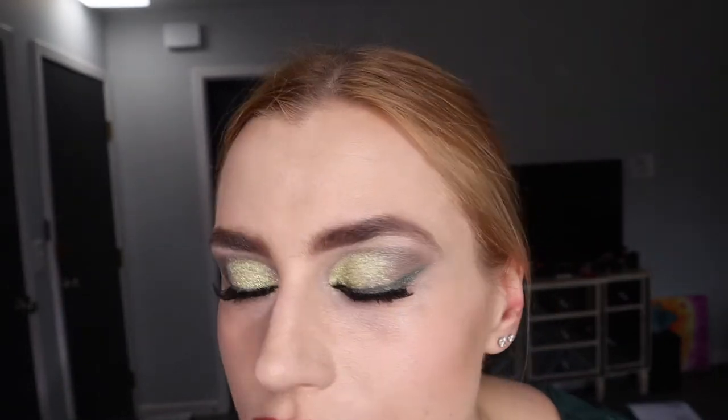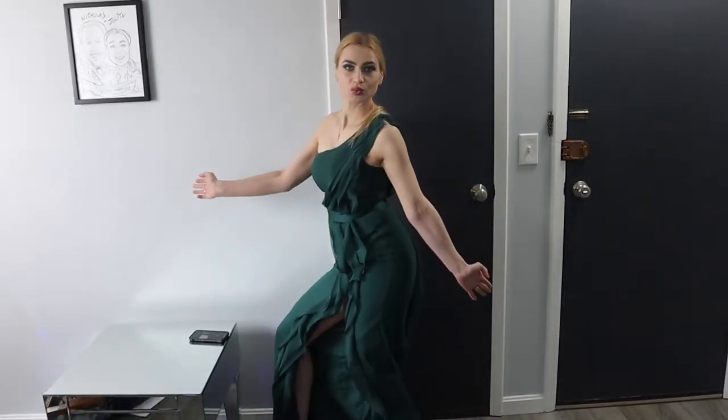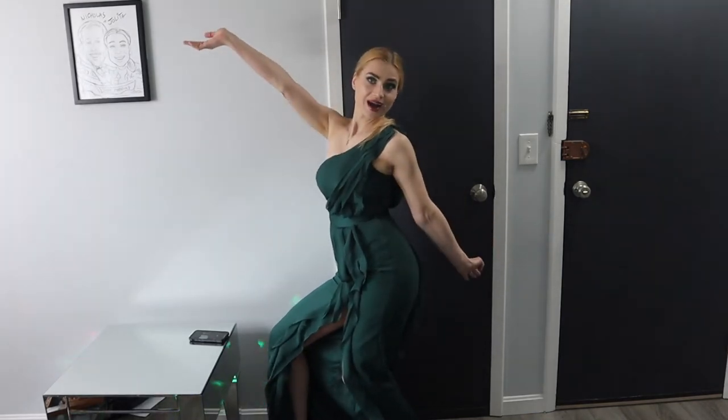Hi guys, I had a ton of fun making this makeup look and I've actually never made a cut crease makeup before, so hope you guys enjoy. It's not really that hard to do — if you're remotely good at makeup you can do this, and if you're a beginner, always try, that's how you get better. I put on my gown because I thought the colors looked really good.